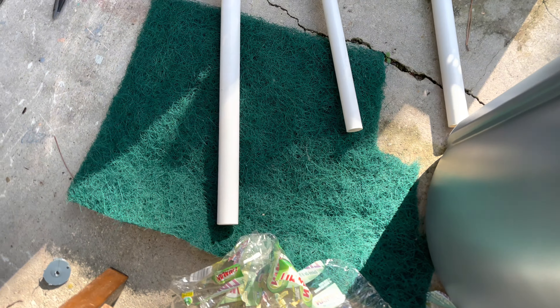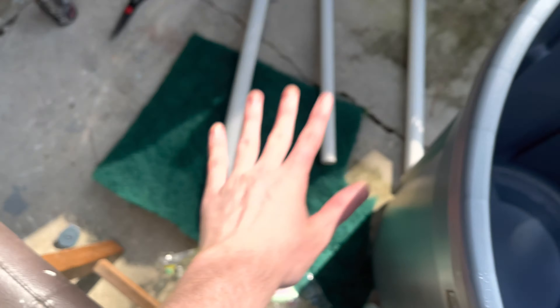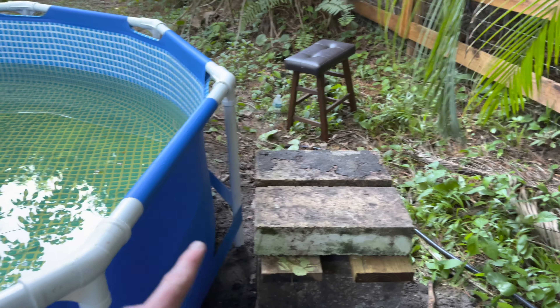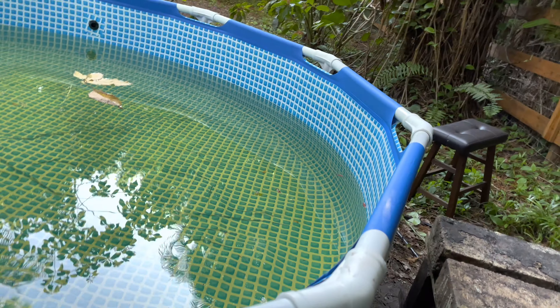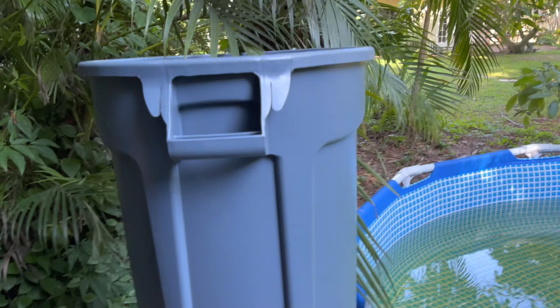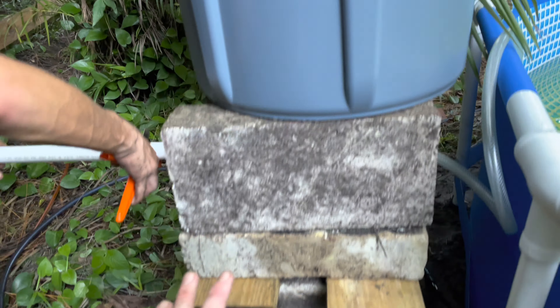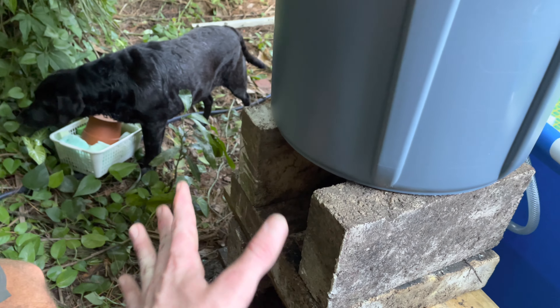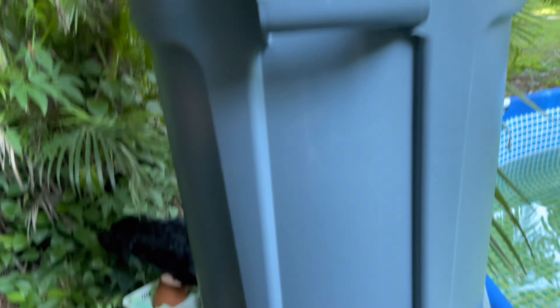We need another layer of bricks so that the hole here will be over and go into the pond. We're making some progress - we got the trash can on top of our platform, the pump in there, and we're gonna run the pipe out and then up and into the trash can.